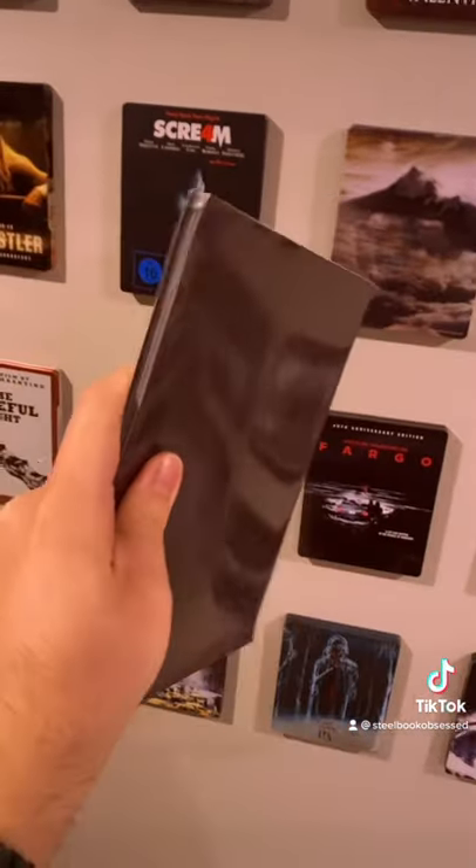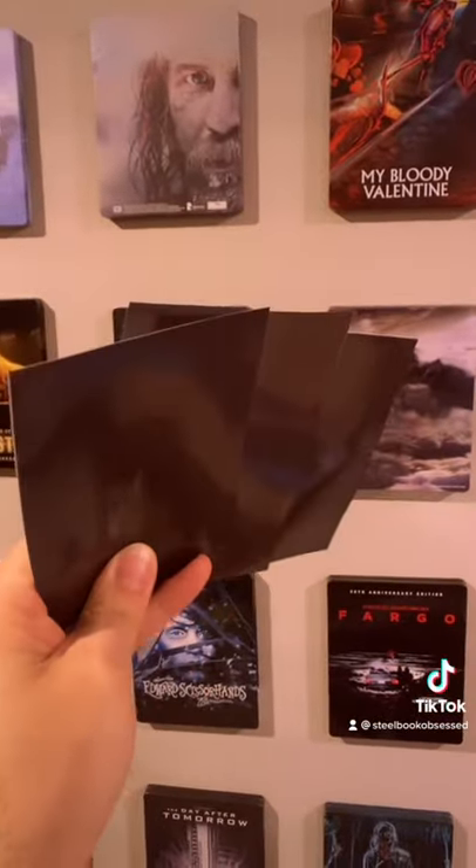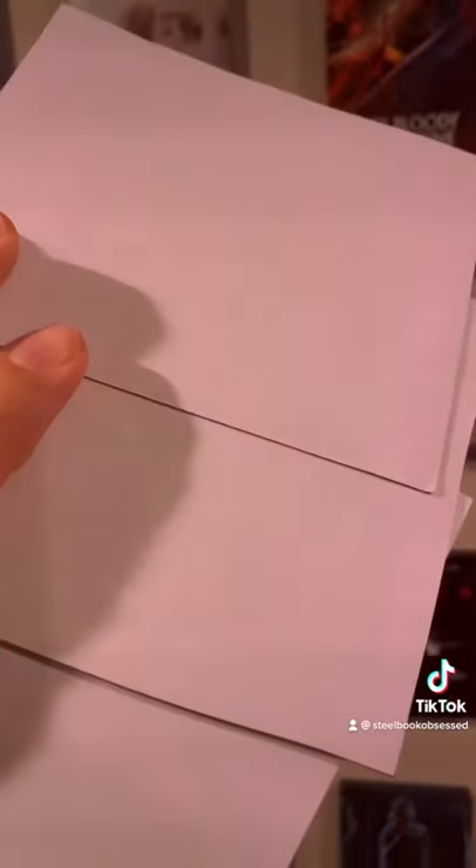They come with giant 8x10 sheets and you can literally cut them into any shape you want. You flip them around to the back, peel that stuff off, and they stick to the wall just like that.